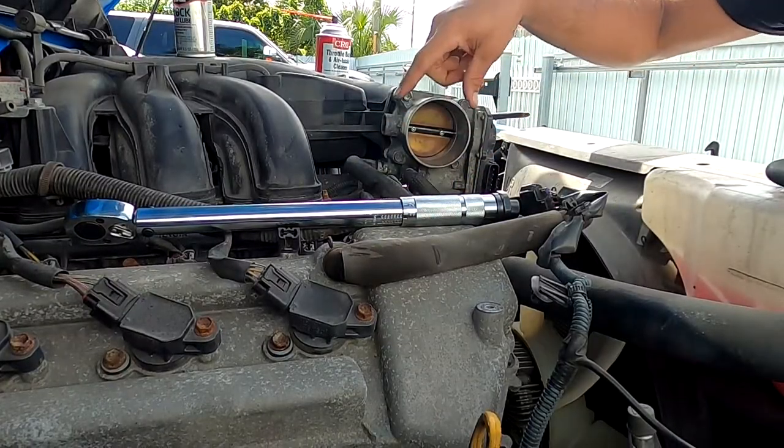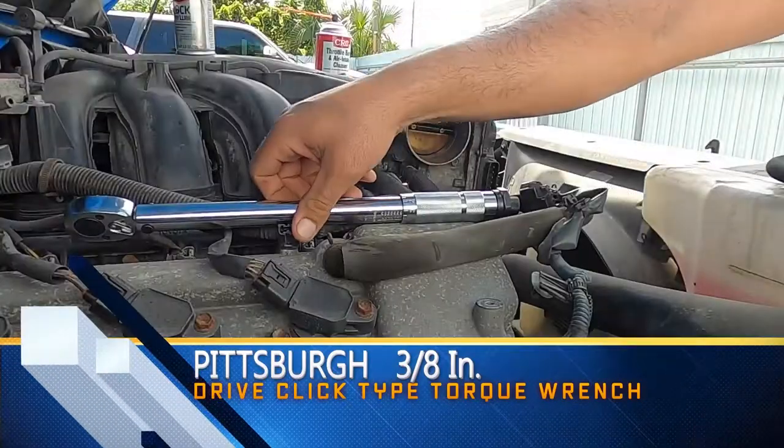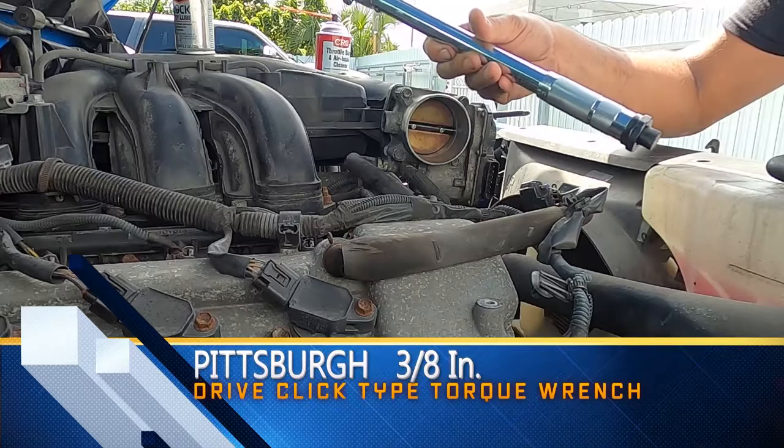I'm going to be tightening the throttle. To do that, I'd like to use my torque wrench, and I'm going to set it up at 15 pounds.